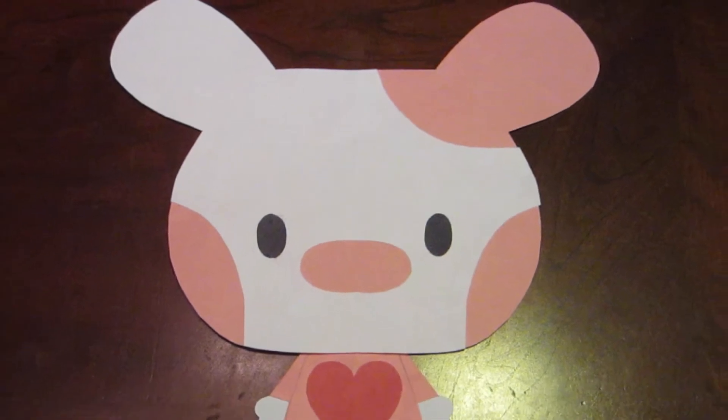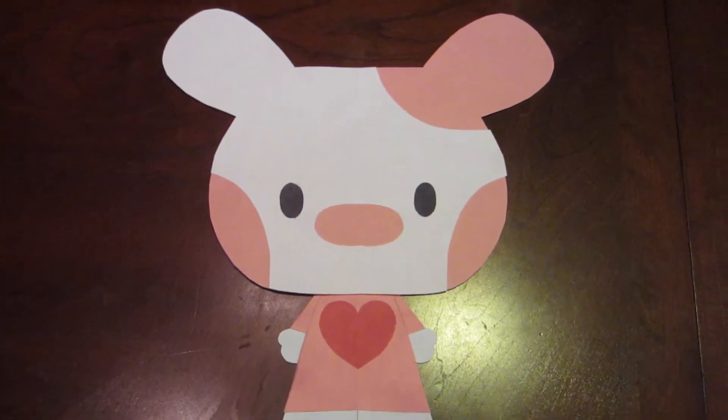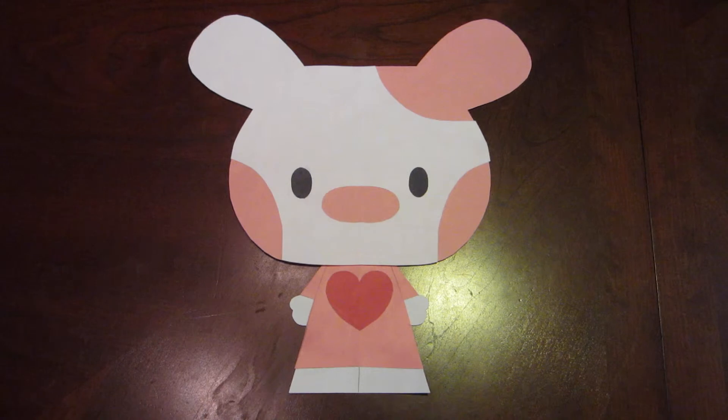This is a great idea for anyone who likes creativity or just likes making stuff. Always have fun and stay awesome. Thanks for watching.